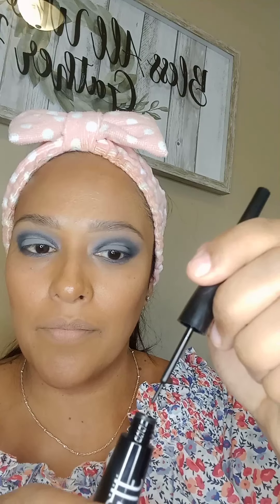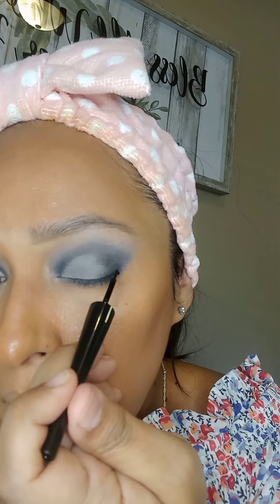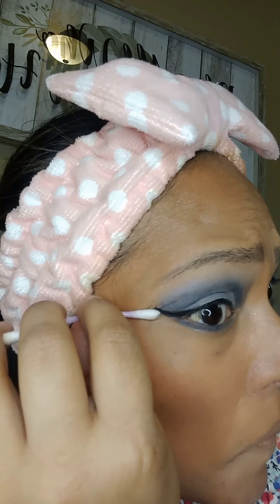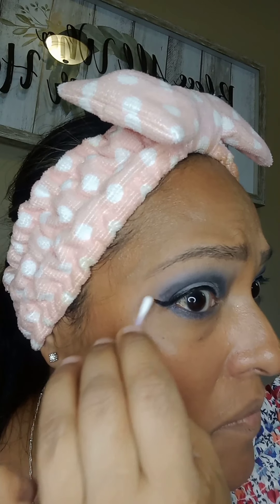Now I'm moving on to the eyeliner — it's an expert liquid eyeliner in jet black. The brush is really thin and this eyeliner is really good for making small lines. It's just gliding on. I did mess up but you can always go back and clean it up with a q-tip and fix it to the way you want it to look.